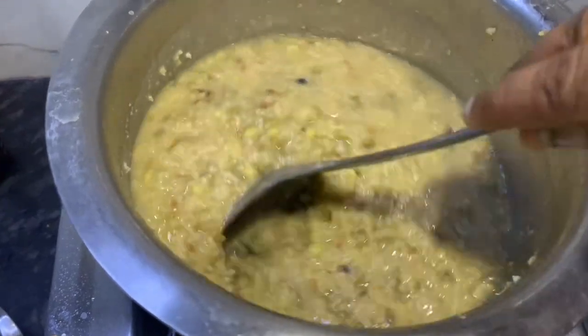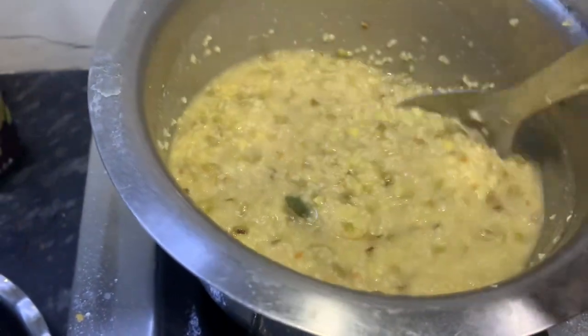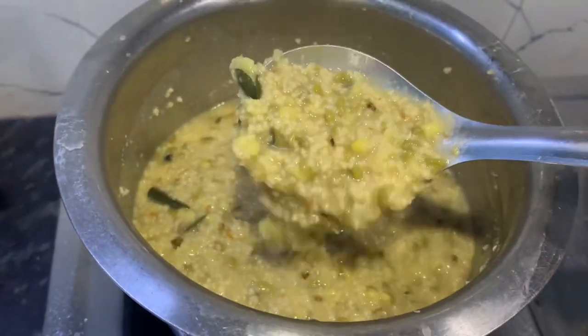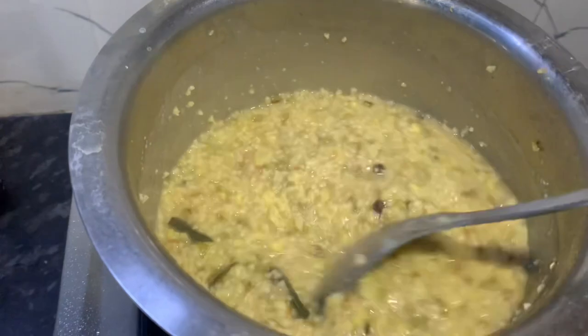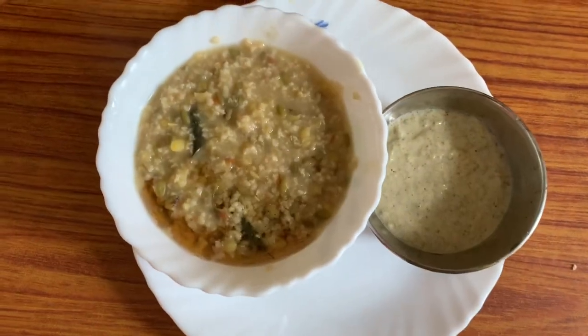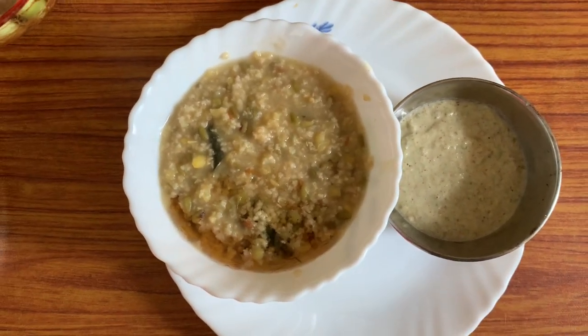We'll make the dish a little bit more. It uses a plant ingredient. They make it with this plant. You can add your own plant, and use it to make it a little more.